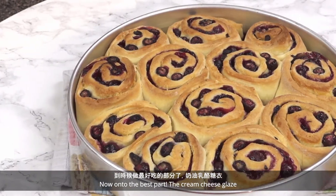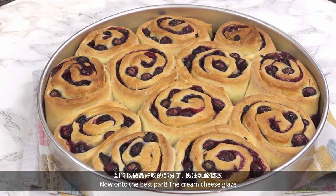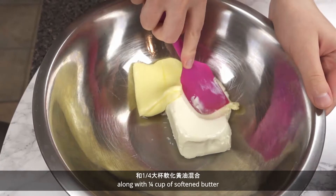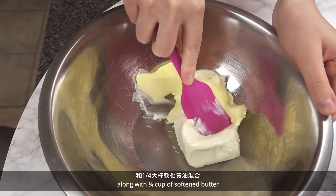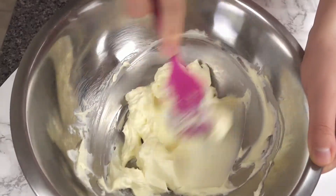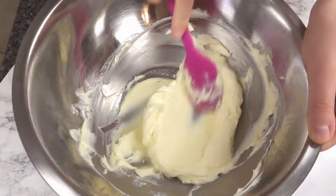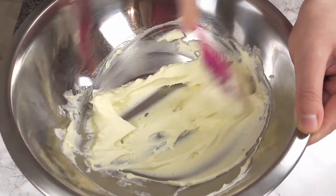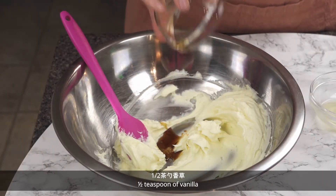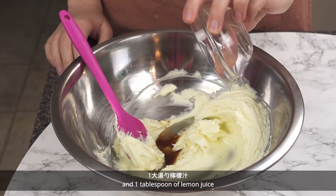Now onto the best part — the cream cheese glaze! Add 4 ounces of room temperature cream cheese to a bowl along with 1/4 cup of softened butter. Mix with a spatula or hand mixer until combined. Then add 1/8 teaspoon of salt, 1/2 teaspoon of vanilla, and 1 tablespoon of lemon juice.